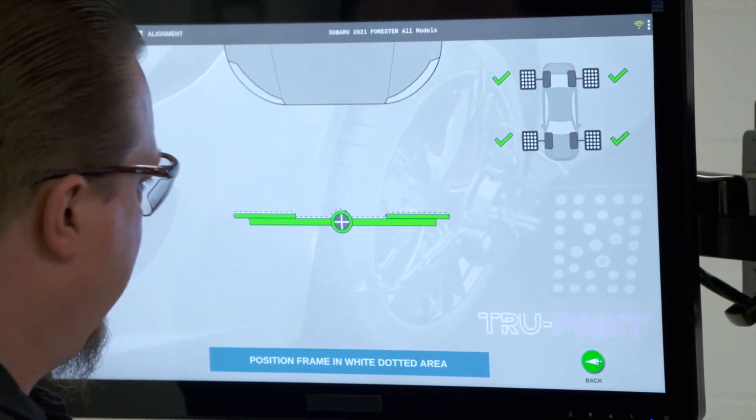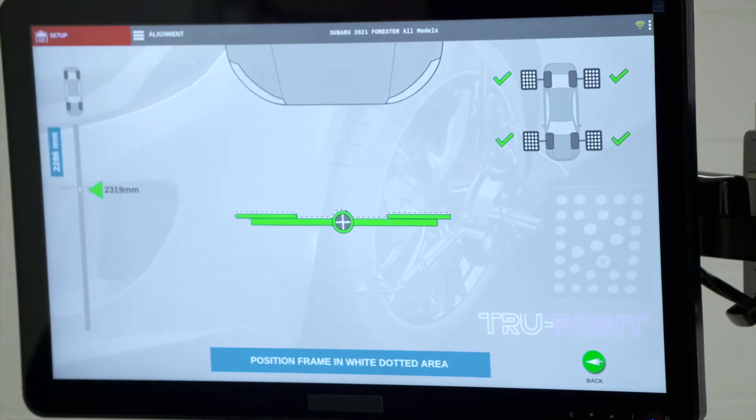Now we see all four green check marks on the screen, which indicates it can see all four targets. Once we're in the green, we pause and let the frame settle down, then it moves to the next screen.